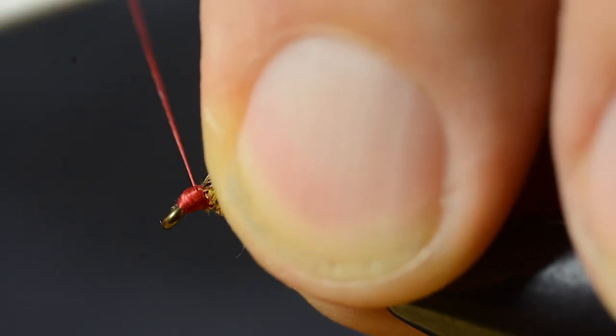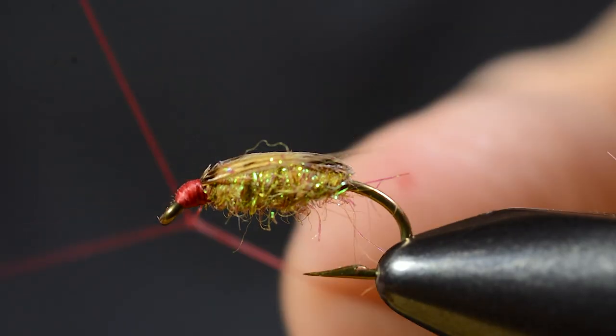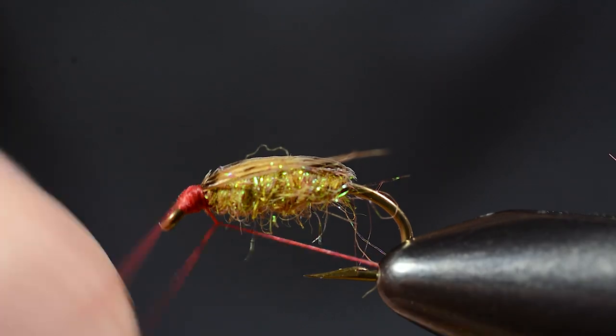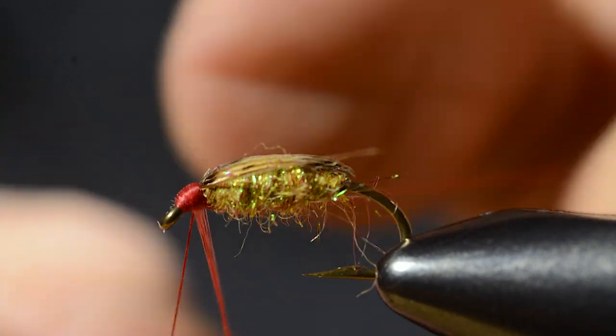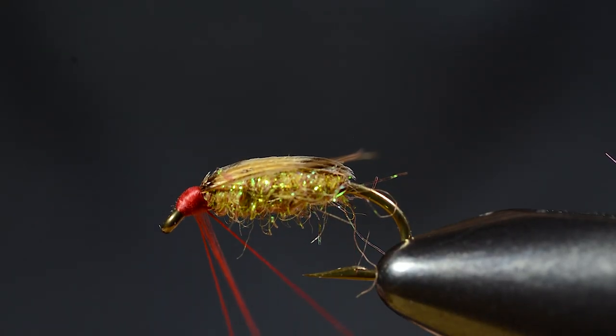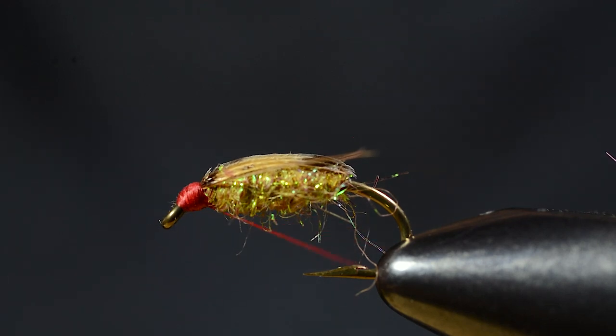Then I'll make the head simulating those red eyes of the natural. The thread will get a bit darker when I put on the lacquer.